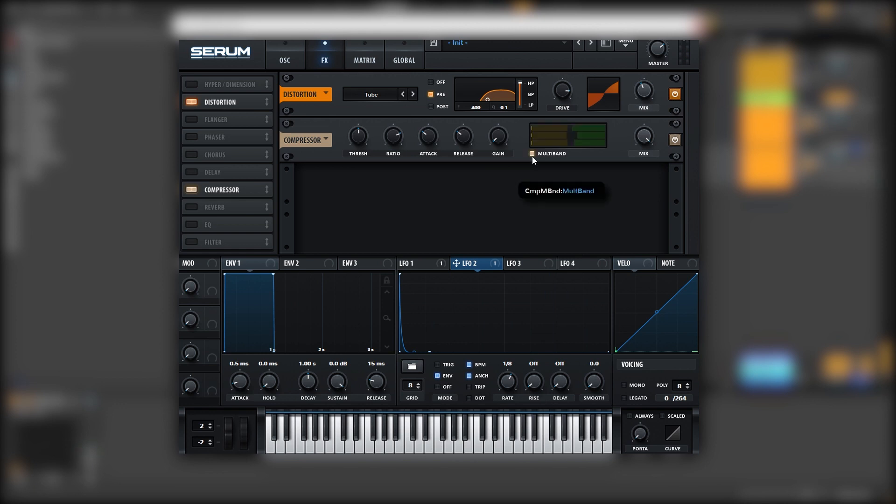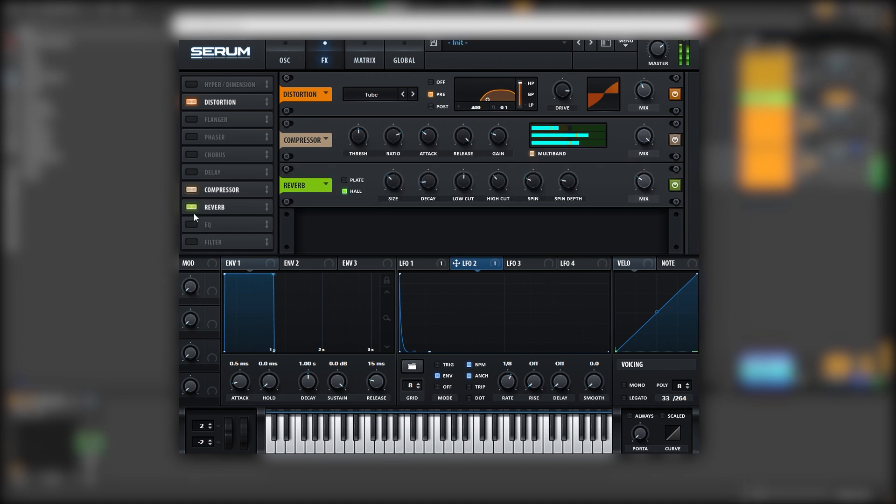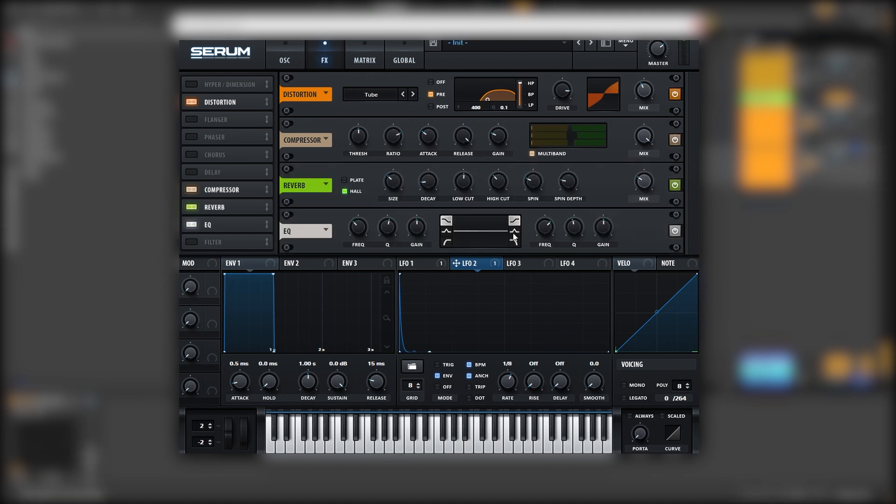Let's use a multiband compressor next, and we're going to boost the release all the way up to not get that annoying tail. You can add a bit of reverb after this, and then we can EQ the sound.